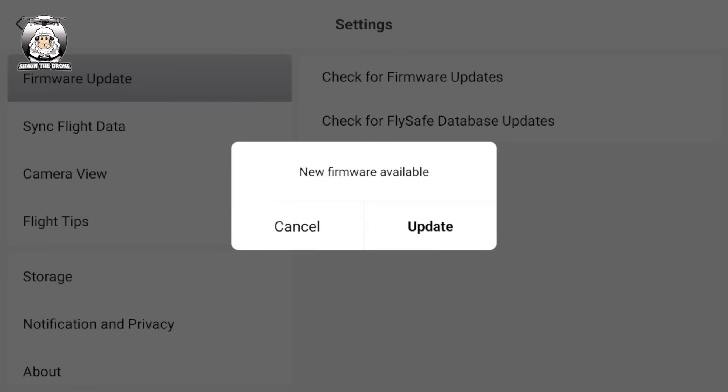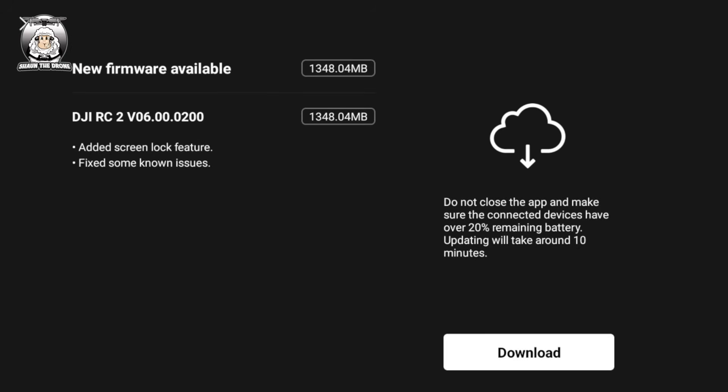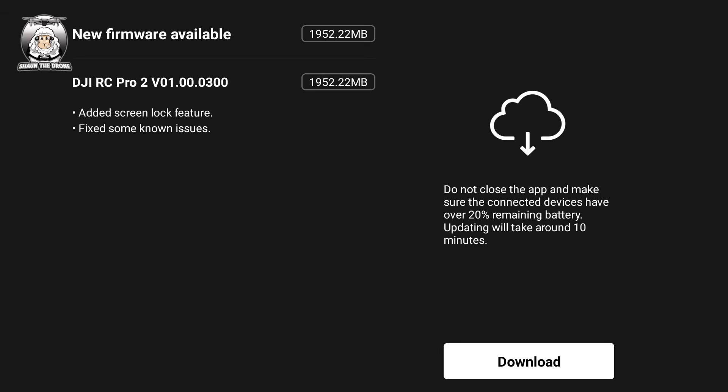There it is — I got an update, so obviously press that. This is the update on the RC2 controller. Trying to remember these two: the RC2 is v06.000.200 and the RC Pro 2 is slightly different at v01.000.300 — so a little bit of difference. Anyway, obviously you just press download.